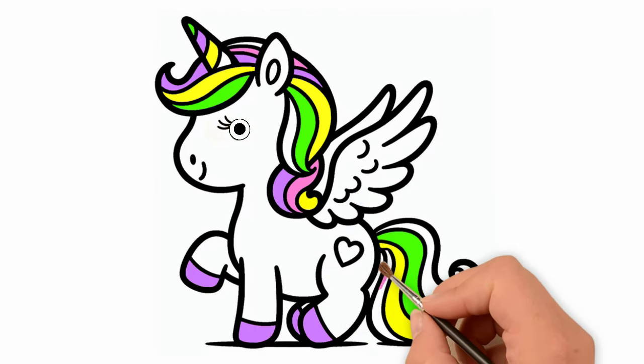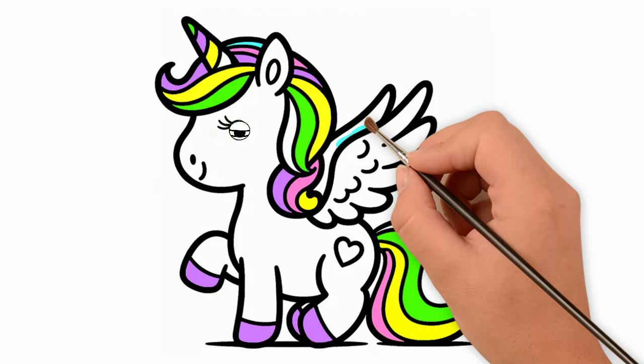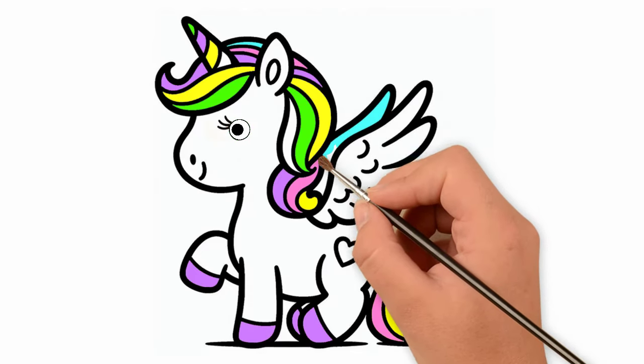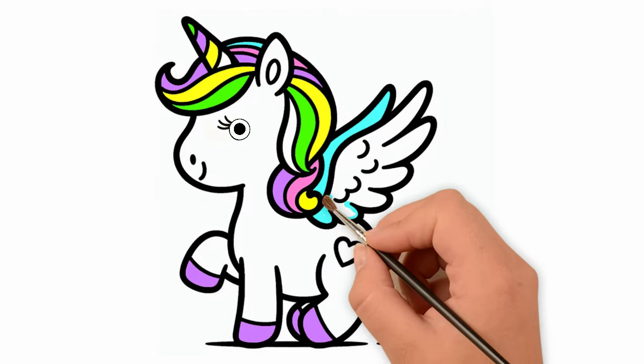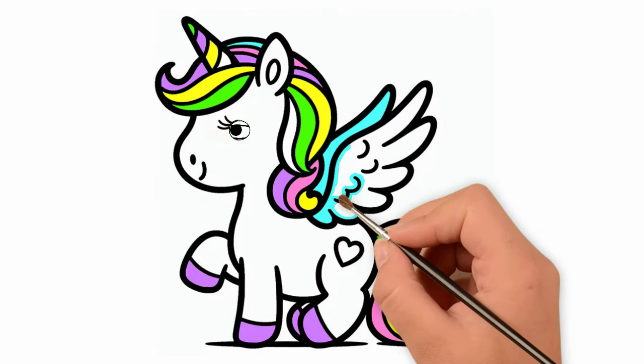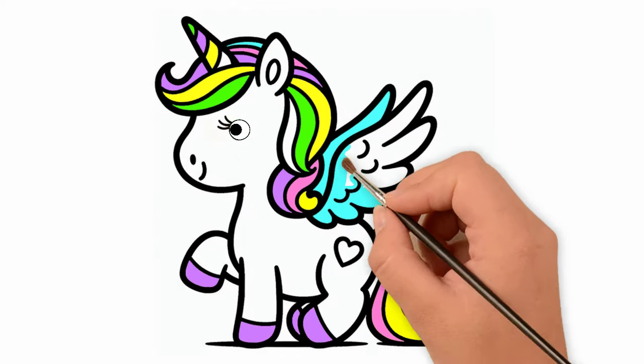Pink. The unicorn's wings are one of its most outstanding features. It has a mysterious and captivating beauty. Unicorn wings not only allow them to fly among the clouds, but are also a symbol of freedom and purity.